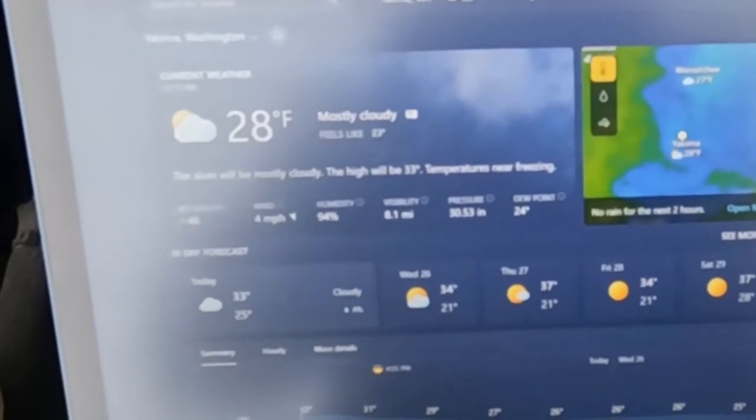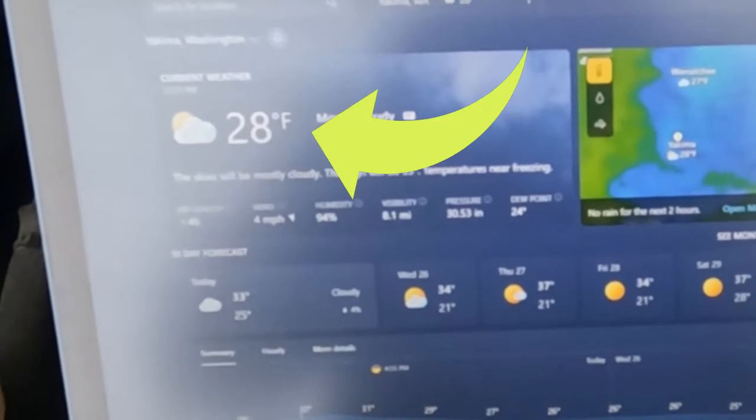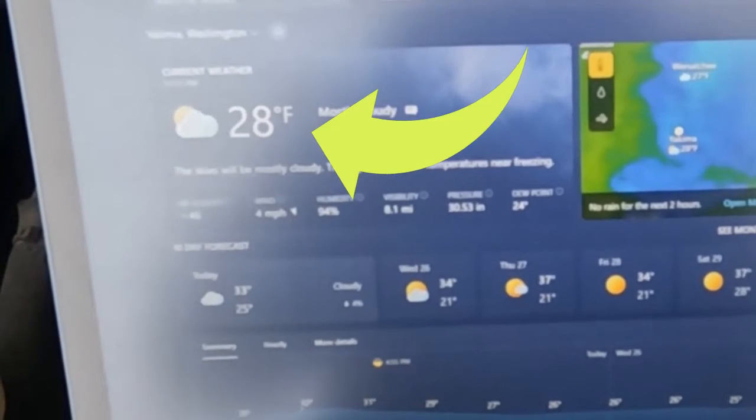Just so everybody can see, it is January 25th, and it is currently 28 degrees outside — so that is plenty cold enough.